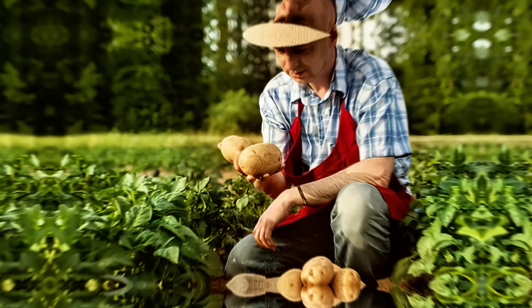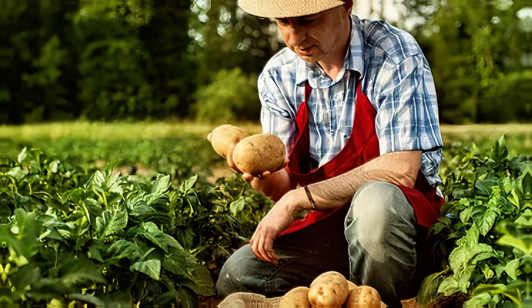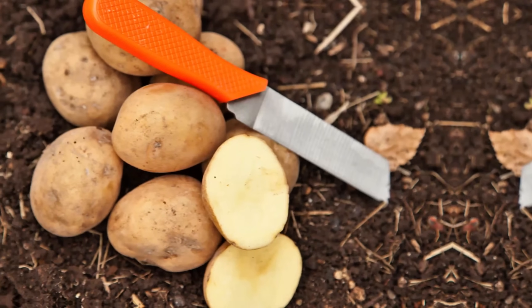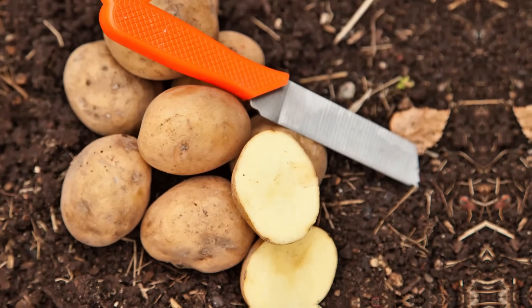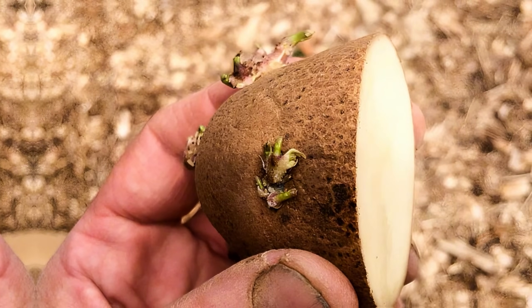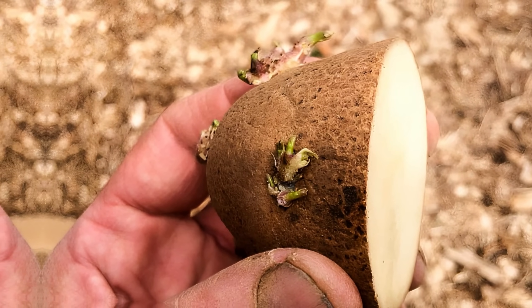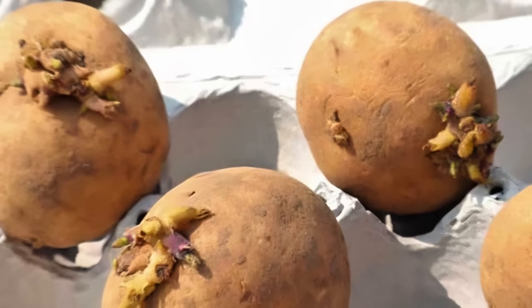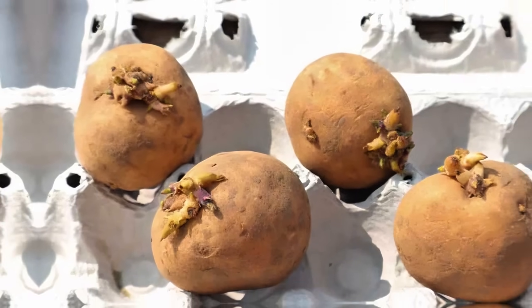Plant seeds in hollowed-out potatoes. Hollowed-out potatoes create the perfect biodegradable planter for starting seeds. First, cut a potato in half and scoop out a small cavity in the center. Place your seeds in the hollowed-out section, cover them lightly with soil, and then plant the entire potato in the ground. The potato provides nutrients and moisture as it decomposes, helping the seeds germinate.